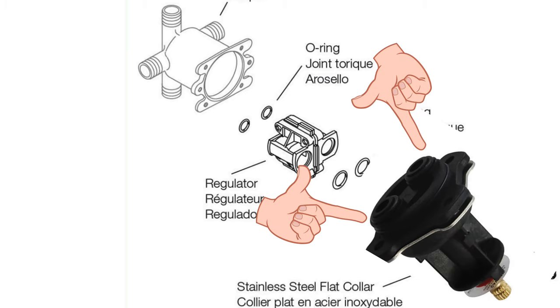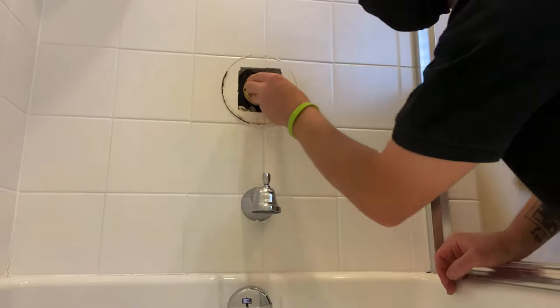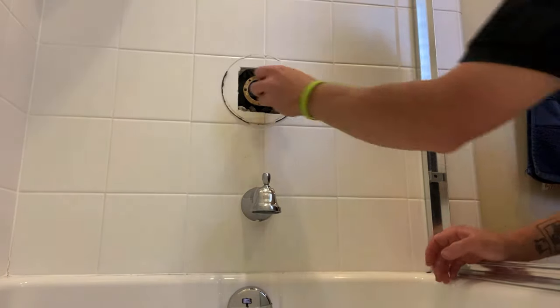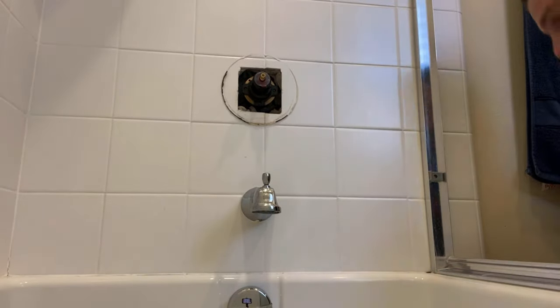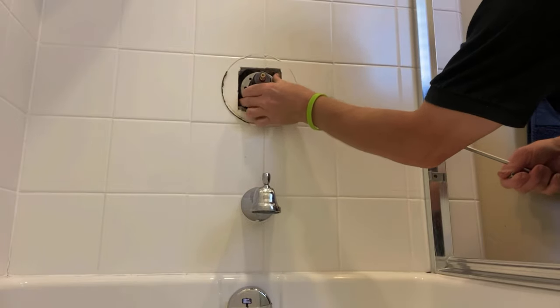Take the back side of the cartridge with the cold side on the right — make sure the cold port is on the right. Cold will always be on the right, hot will always be on the left, unless your house is plumbed backwards. So if you get the water back on and hot and cold are reversed, take the cartridge out and flip it over and stick it back in — only the back portion. You don't flip over the front portion, just the back portion.